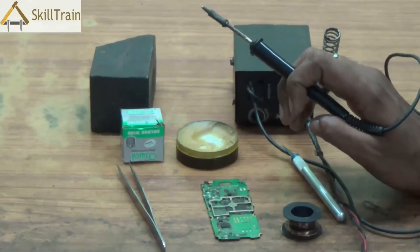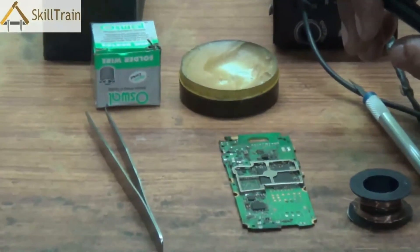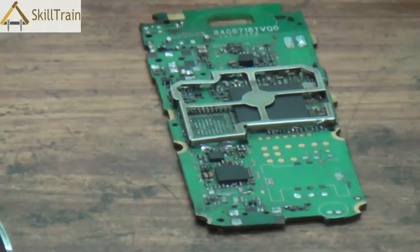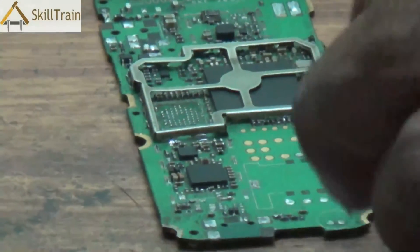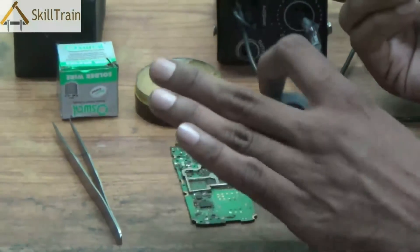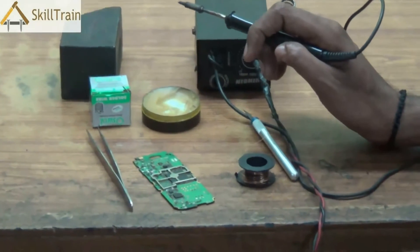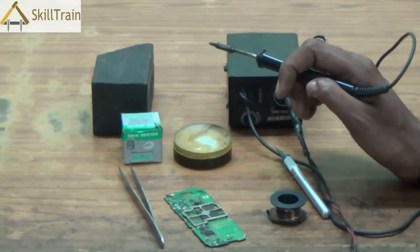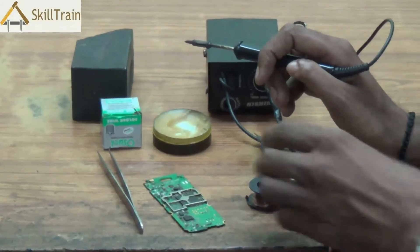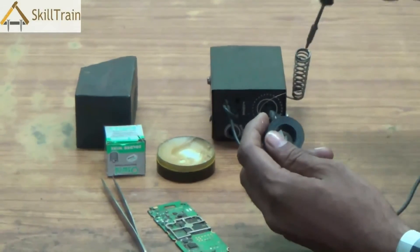Soldering is a very important component in mobile repairing. Usually to correct network faults, SIM card faults, or where a circuit is broken, we will need to use a jumper wire to connect these points, and during that time soldering is definitely required. Apart from that, we will also be requiring soldering when we need to place some components directly onto the PCB — for example, the ringer, the buzzer, or even the mic can be placed onto the PCB using a soldering iron. These are the two main uses of soldering in mobile PCB repair.